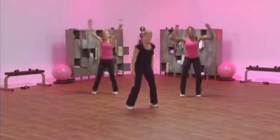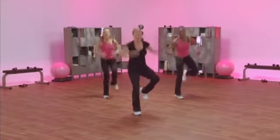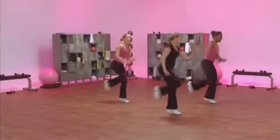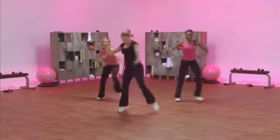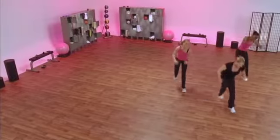Stepping forward left. Right knee. Kick. Two. Hop. Good. Okay. Do it. On the right.